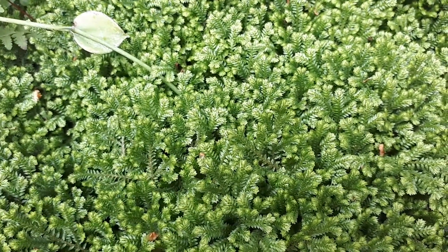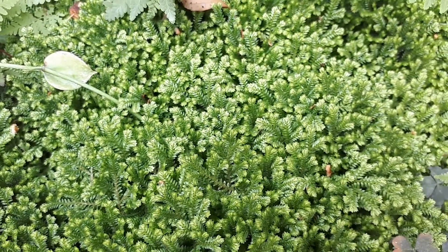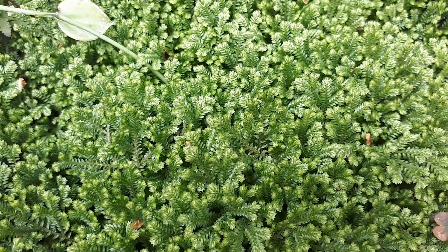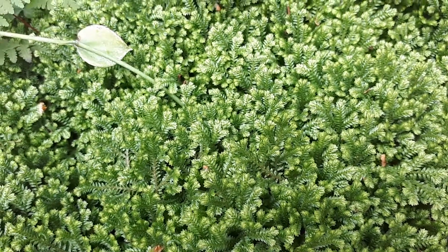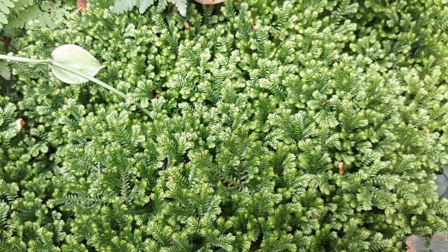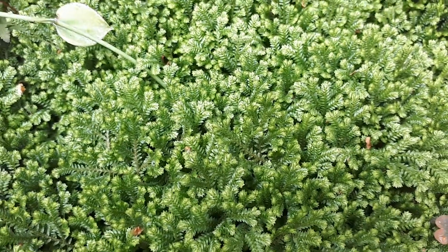Selaginella Kraussiana, from agroplants.org, also known as spike moss. This is the most common Selaginella that there is. It's perennial evergreen, can also be deciduous, used as ornamental — as you can see, it's beautiful — and we'll talk about the leaves.